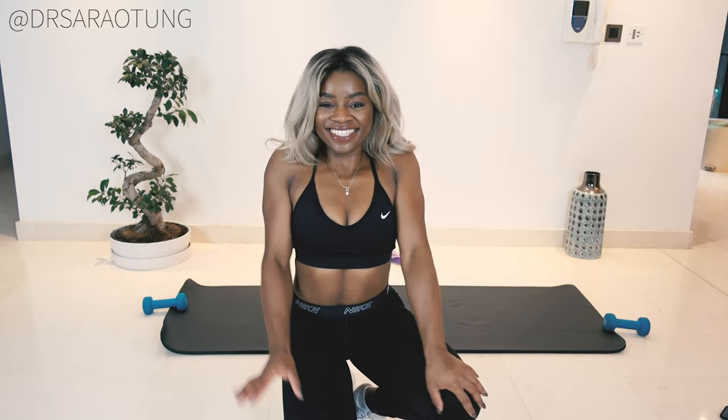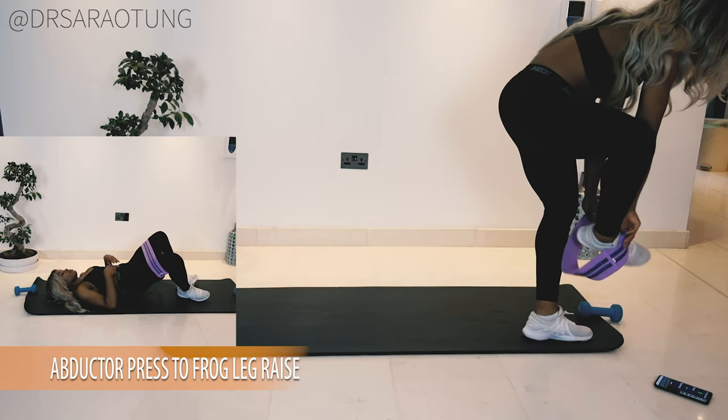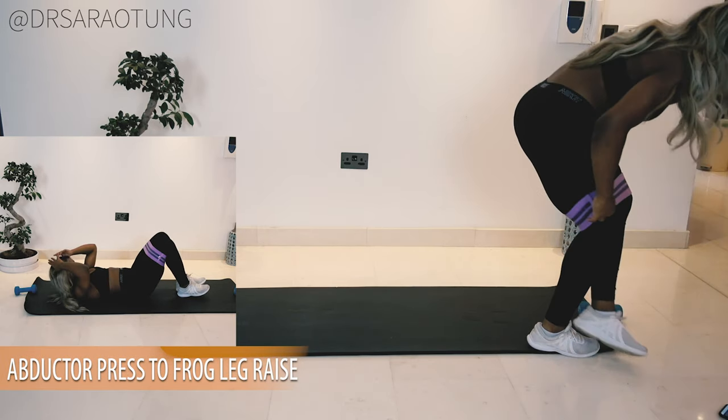Hello beautiful people, welcome back to my channel. Today we are doing a booty building workout. We're gonna get straight into it, so grab an exercise band and lie on a mat or towel — whatever you've got on the carpet.